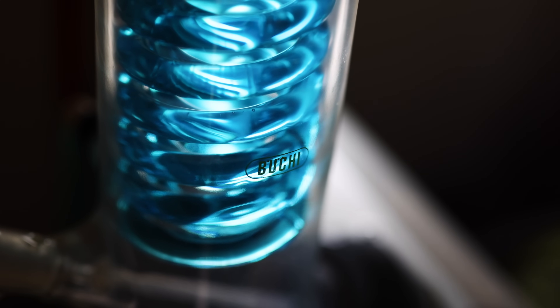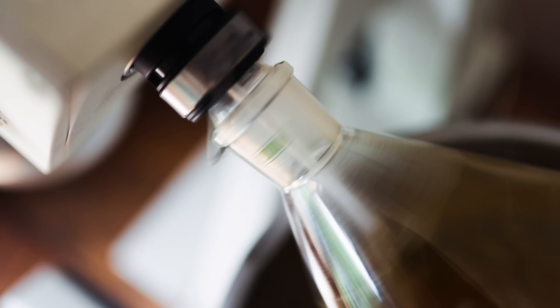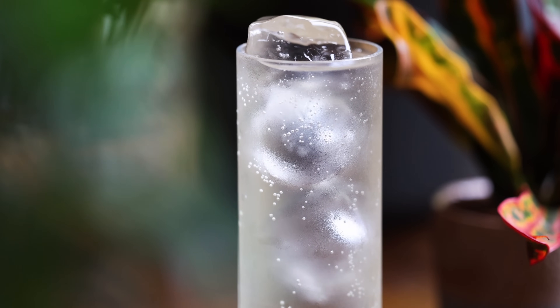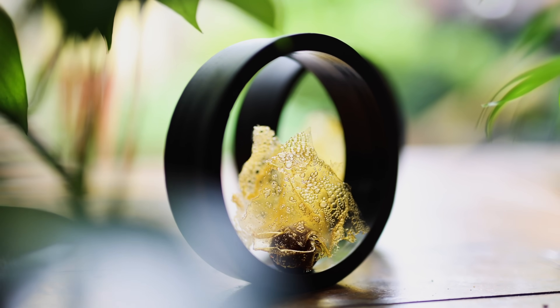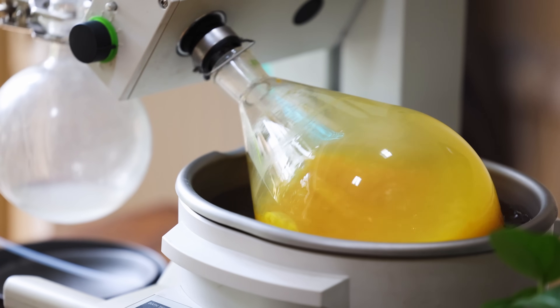I've owned and used a Buki Rotavap in my culinary and drinks work for nearly five years now, and it's something that quickly became quite deeply integrated into my cooking. The Rotavap is one of the things I get a lot of regular questions about. I definitely wouldn't suggest it's for everyone, but I love mine, and I thought this is a good opportunity to do an overview of the ways that I use it and a long-term review of my Buki R100 model.